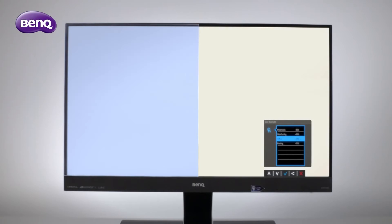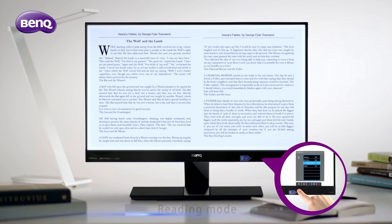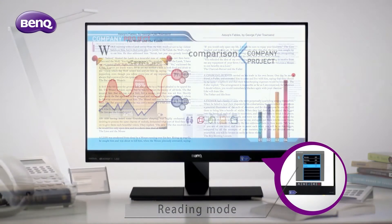To lower the amount of blue light coming out of the monitor, but preserve the user's experience, BenQ has designed four preset modes matching common user behavior.